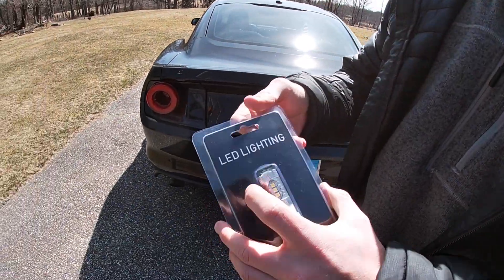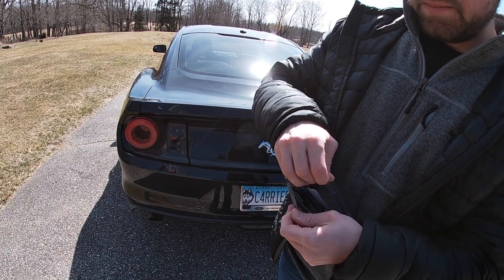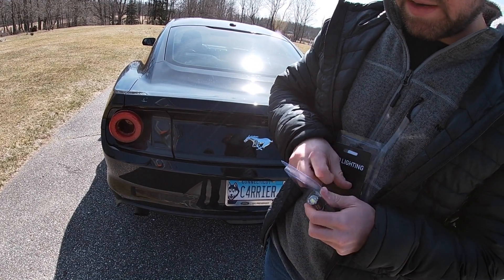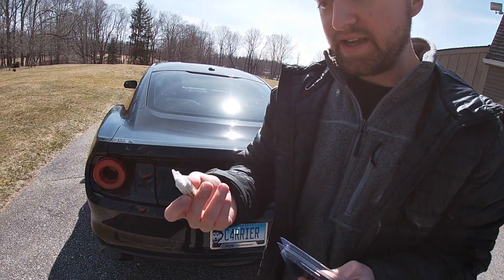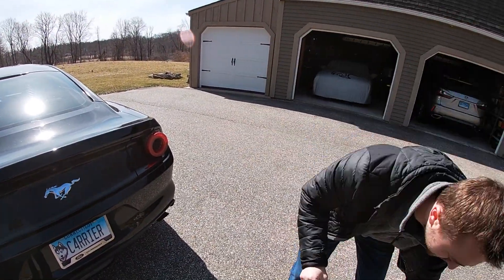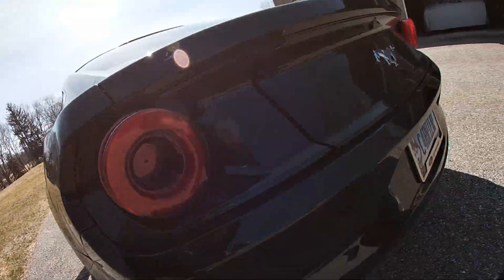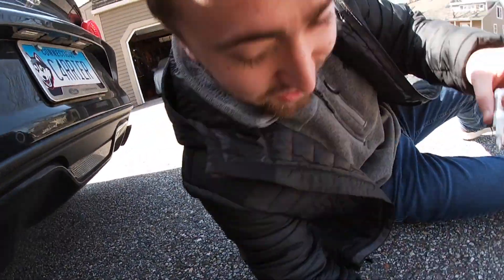Here's the package it comes in. We bought this at American Muscle — we'll put the link in the description below. It's super easy to install, it'll take a whole 30 seconds to take it out of the packaging. I bought these tail lights from American Muscle too. American Muscle is the go-to.